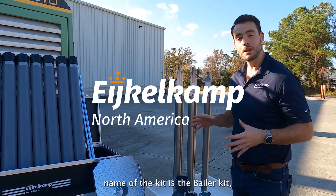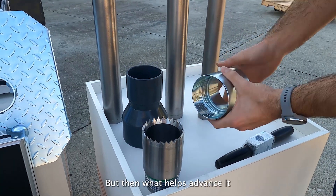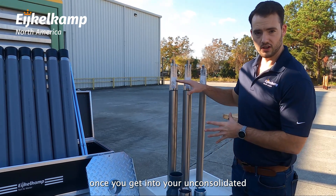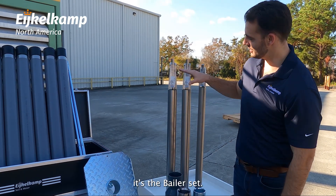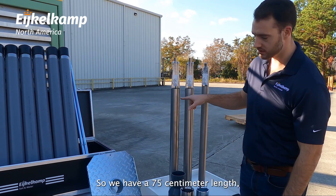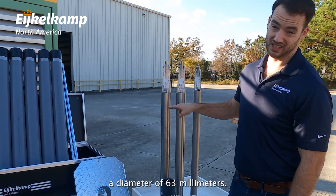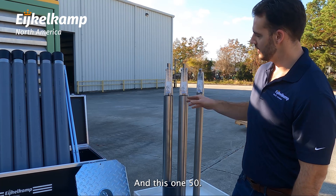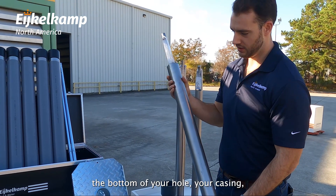The name of the kit is the baler kit — it's a key part. What helps advance it once you get into your unconsolidated or nearly fluidized geology is the baler set. We have a 75 centimeter length, another 75, another 75, and this one has a diameter of 63 millimeters, and this one 50.